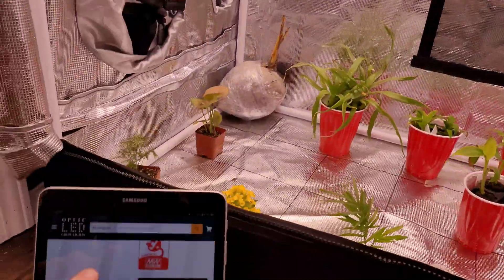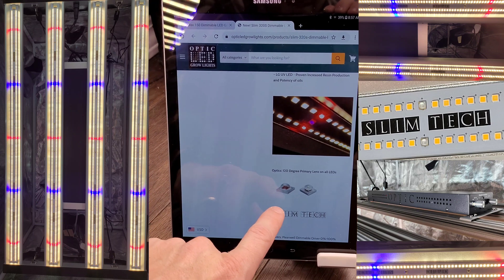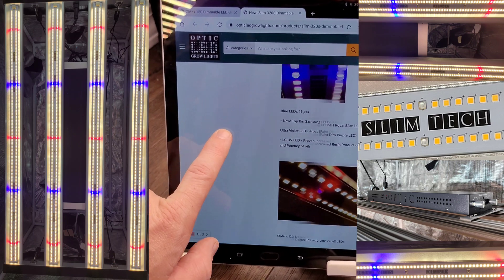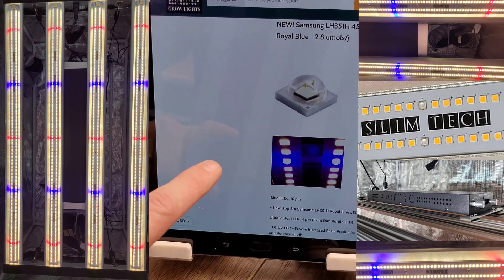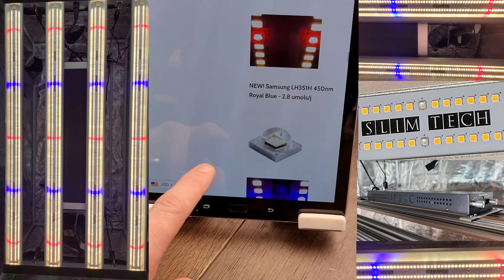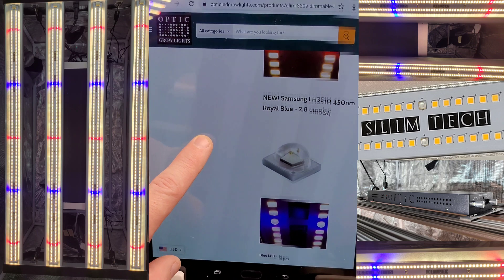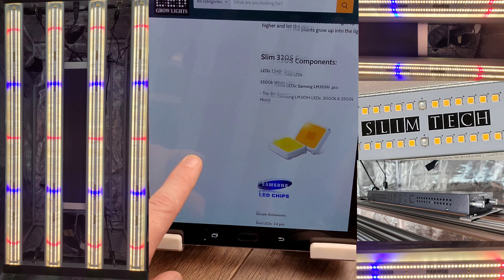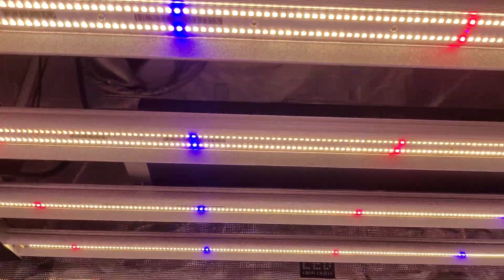There is the 320S — world-best components, two Meanwell drivers, all exclusive Samsung tech. The red, blue, and white LEDs — everything is Samsung Horticulture Series LED tech. These new royal blues from Samsung Horticulture — be one of the first ever to get your hands on them. The LH351H is their top-of-the-line, the best red LEDs you can get on the mainstream market today.